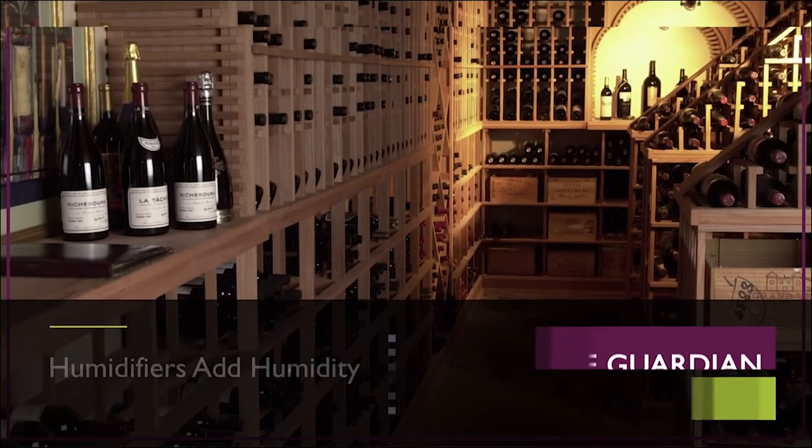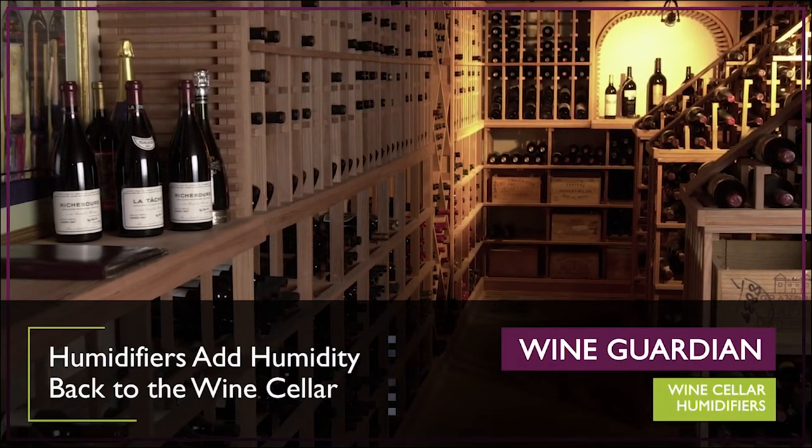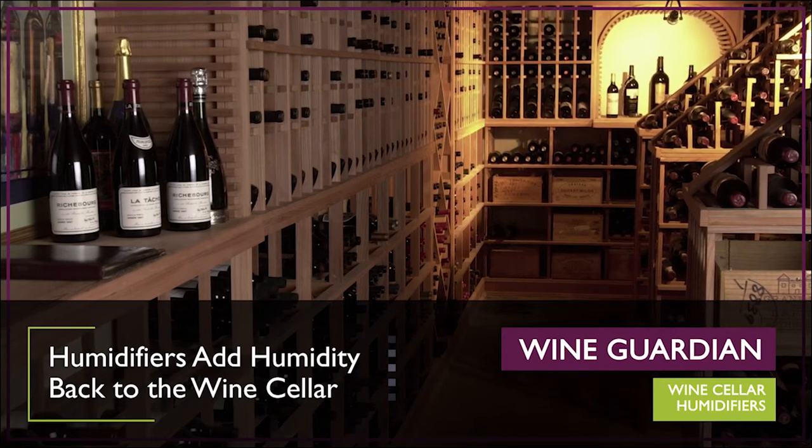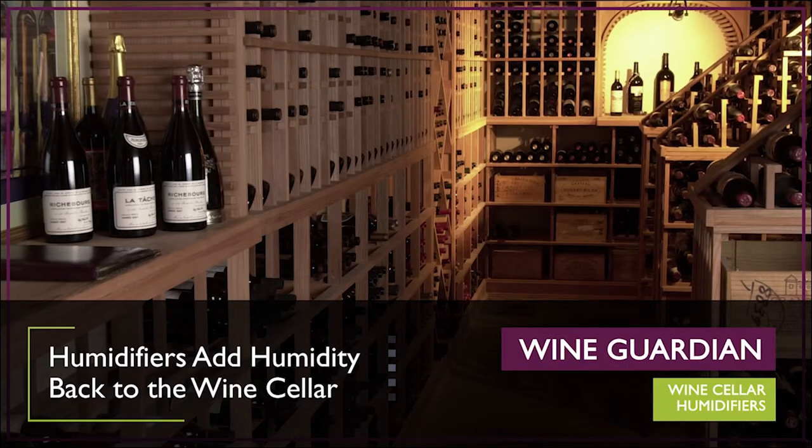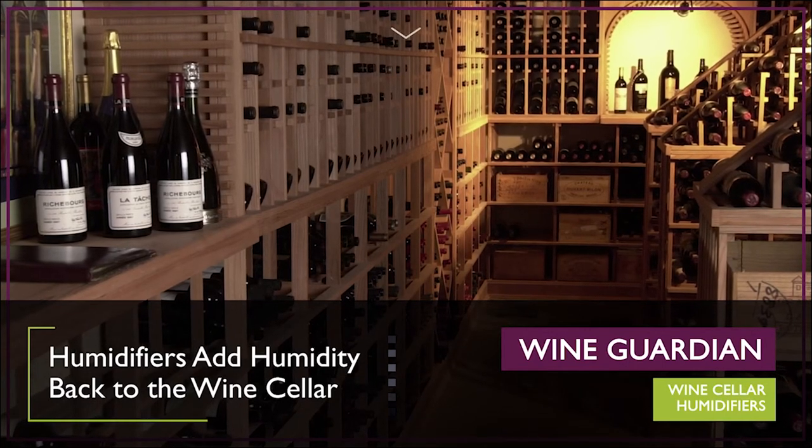All wine cellar cooling units remove at least some moisture from the air as they cool the room. Wine Guardian humidifiers add humidity back to the wine cellar and can be used in any wine cellar regardless of the cooling system.